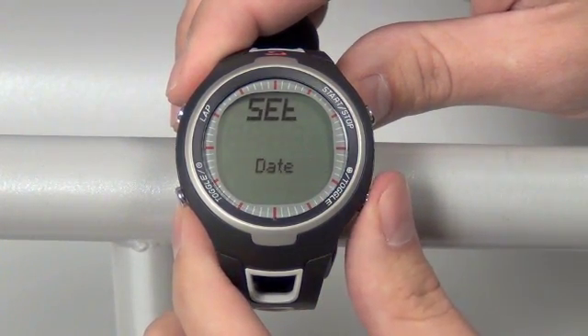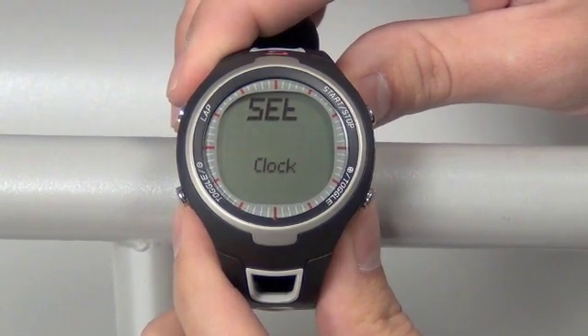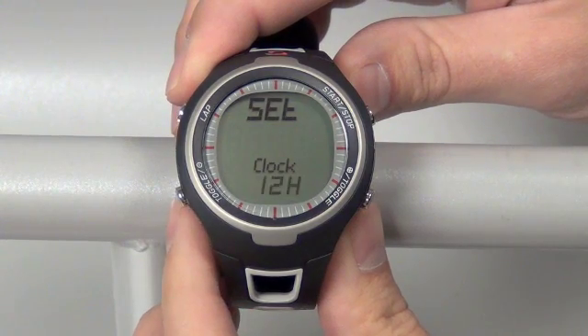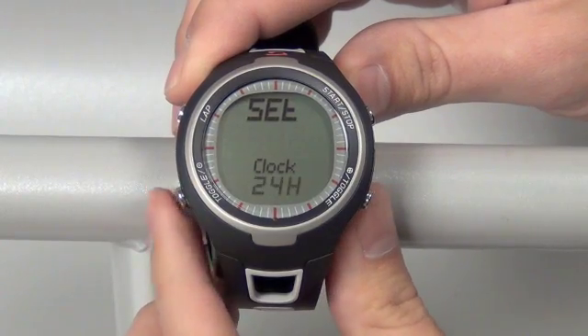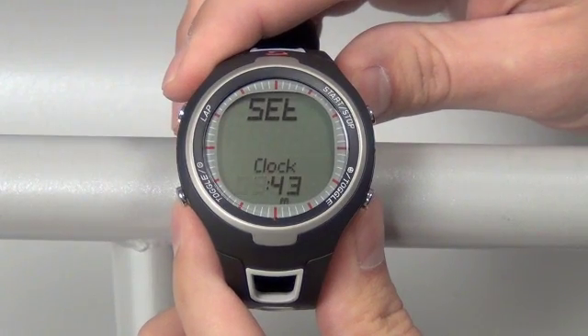Moving on to the next setting screen, push the bottom right toggle button once. Here we have the clock — enter that with the top right button once. You can change the format between 12 or 24 hour with your bottom left or right toggle buttons. Set that with the top right button once.